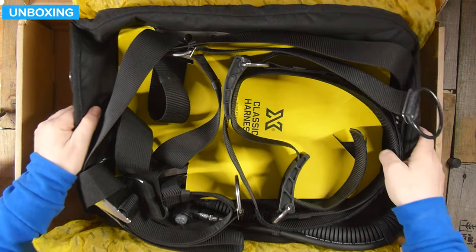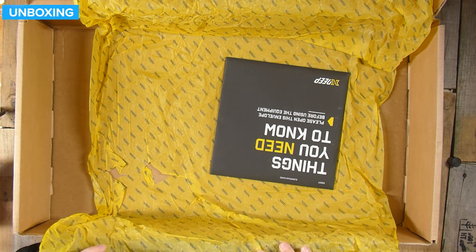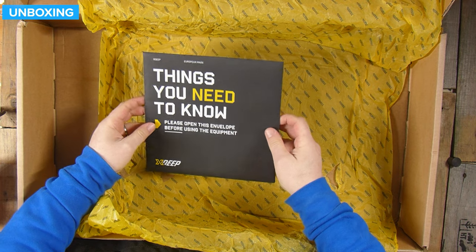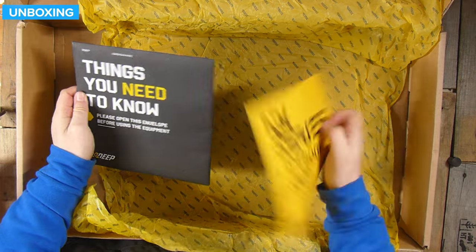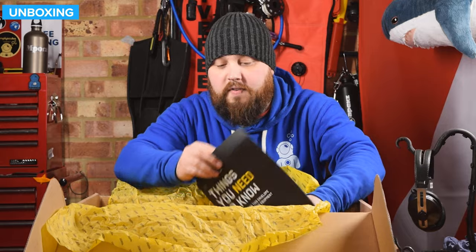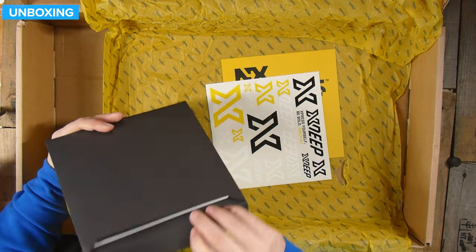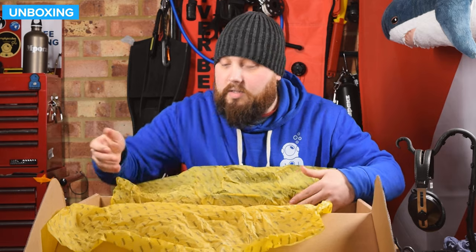Lifting it out. We'll take a look at the BCD in a moment, but we also get a 'things you need to know' sheet — please open this envelope before using the equipment — and a card about a Facebook group for the NX series. Mystery envelope — and you get some stickers! But there's also going to be an instruction manual inside of that. So yeah, let's look at the BCD itself.